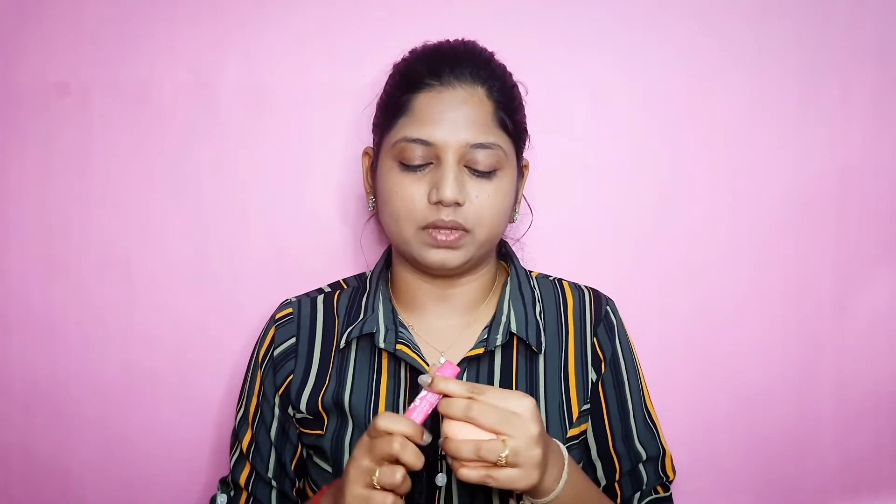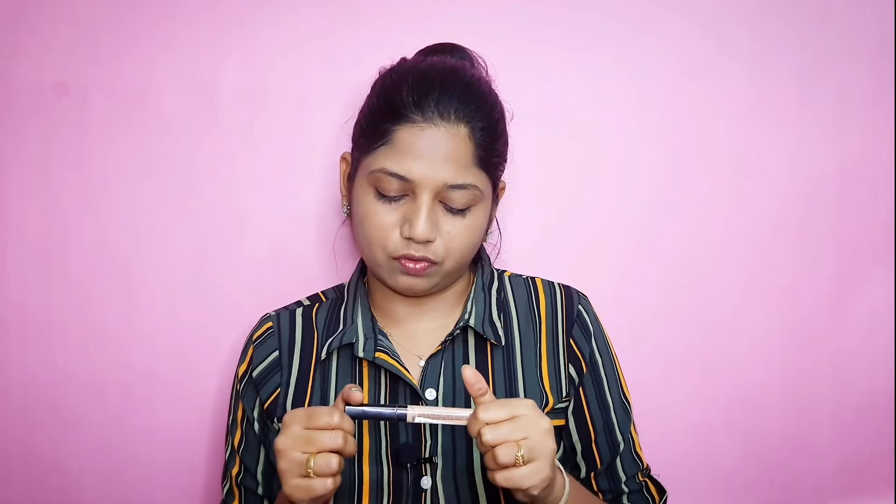You can remove any excess product. Let's use the beauty blender to blend everything out. We've blended it nicely.